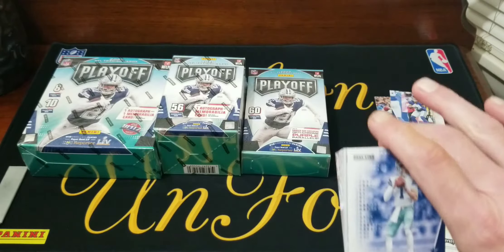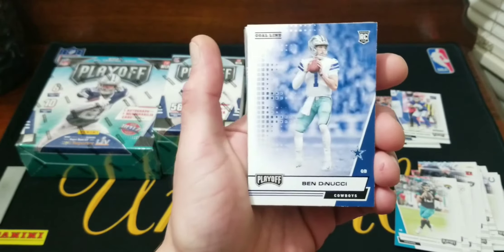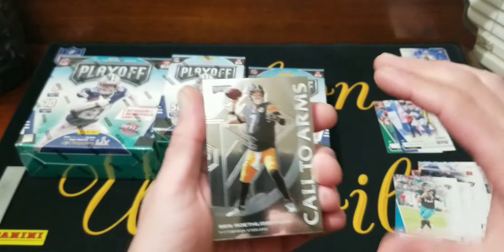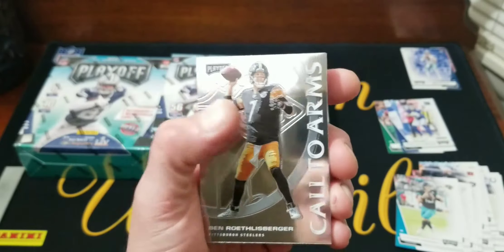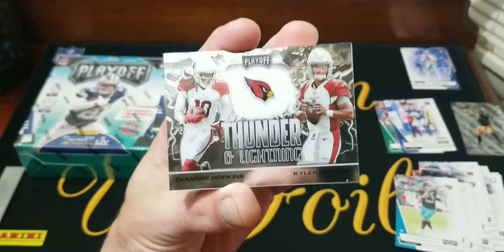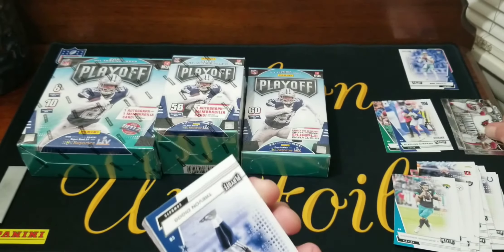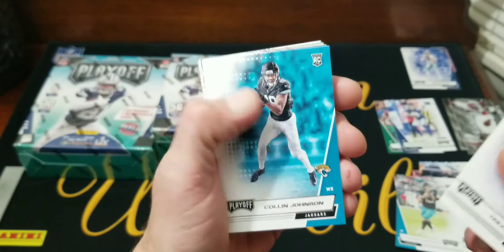We got a blue gold line — I think those are maybe... it doesn't say anything about that anyway. We got Ben DiNucci, so either way we didn't get a superstar here. Our first optichrome is Call to Arms — Big Ben, unbeaten Pittsburgh Steelers. Looks like we're gonna get two out of here. Second one is Thunder Lightning — DeAndre Hopkins and Kyler Murray. Pretty cool looking inserts.